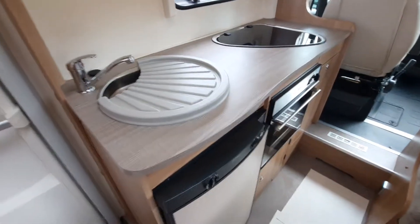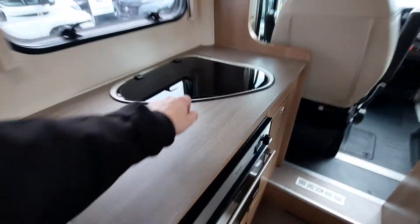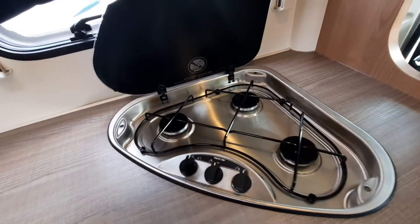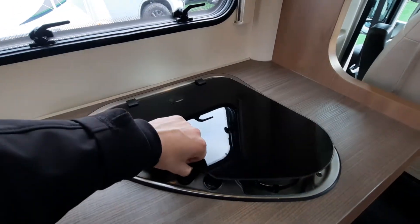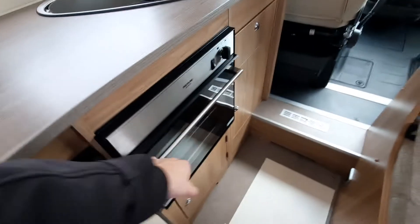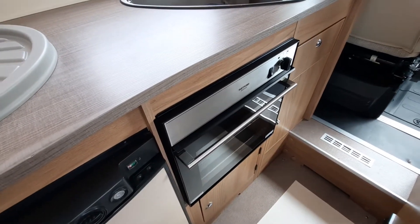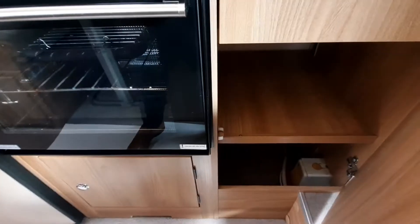Moving into the kitchen area: you've got a hob underneath here with three gas elements — make sure the gas is turned on at the bottle before powering up the hob. You've then got your oven and grill just below that, plus further storage.